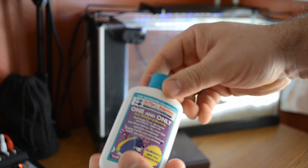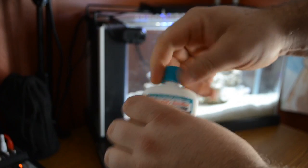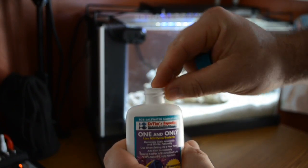The first step in fishless cycling is adding your One and Only to the aquarium. When you add it, it's going to cloud up the water a little bit, and that's actually a good thing — you want to make sure it is doing that, because that means the product is doing what it's supposed to.